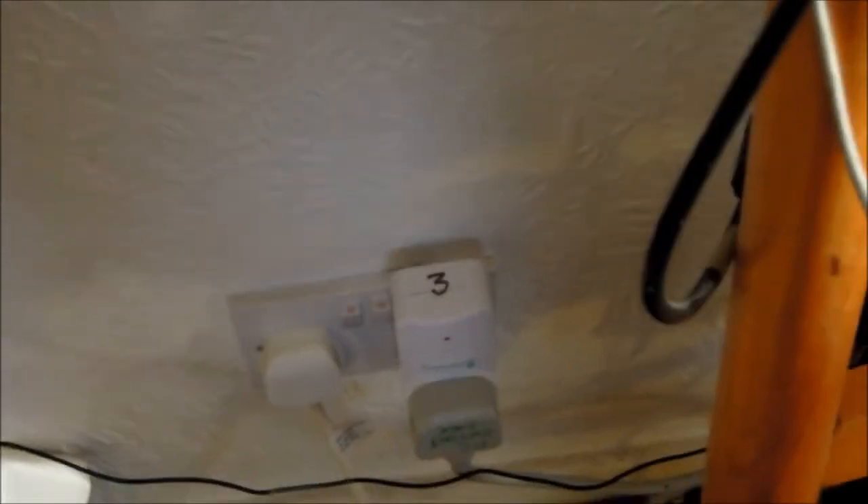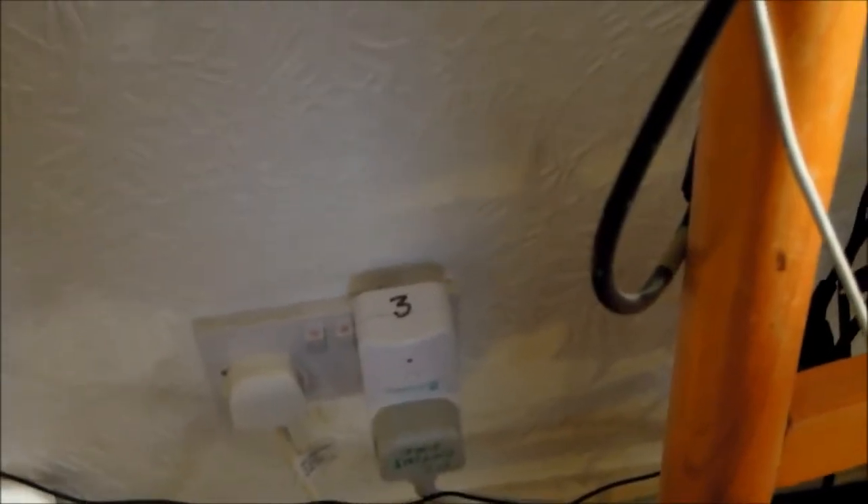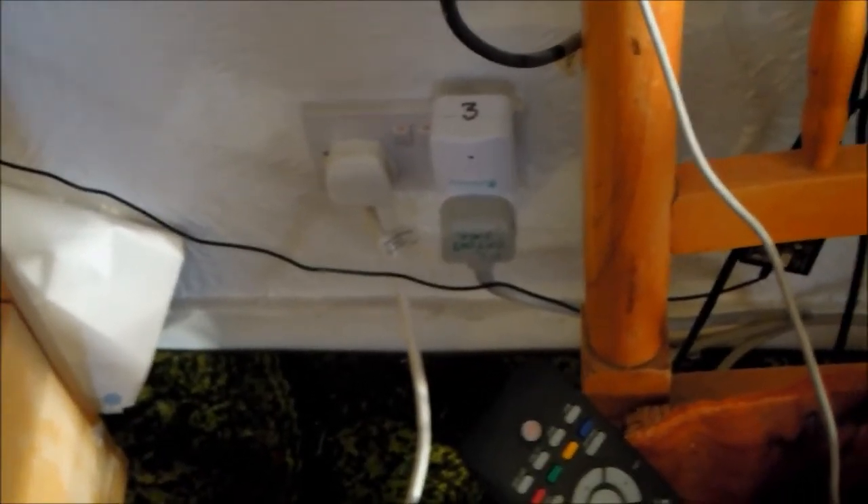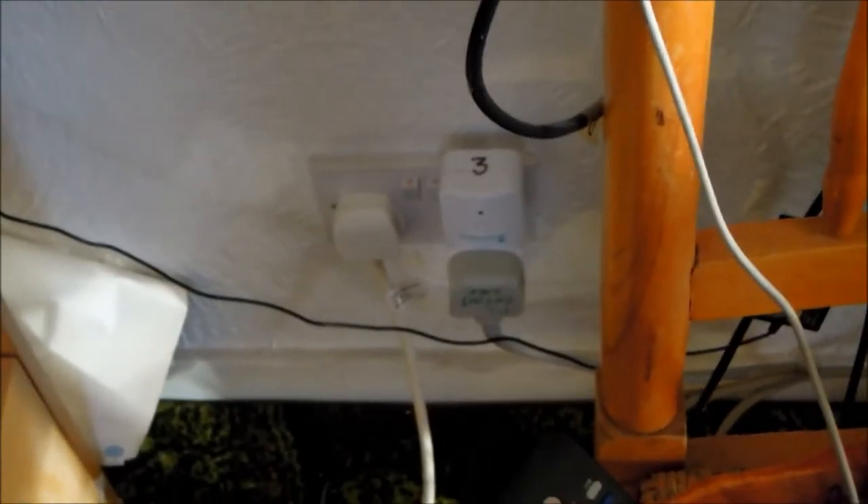That problem has not reasserted itself, and therefore I've not been able to prove the problem by video. But I am just reporting it on this video. Because if you were hoping that you were switching a device off — if the red light went out suggesting that you'd switched a device off — but power was still connected through the socket on the front, that might lead to a dangerous situation. Which is why I'm reporting that. Anyway, there we are. That's the three MyHomes.